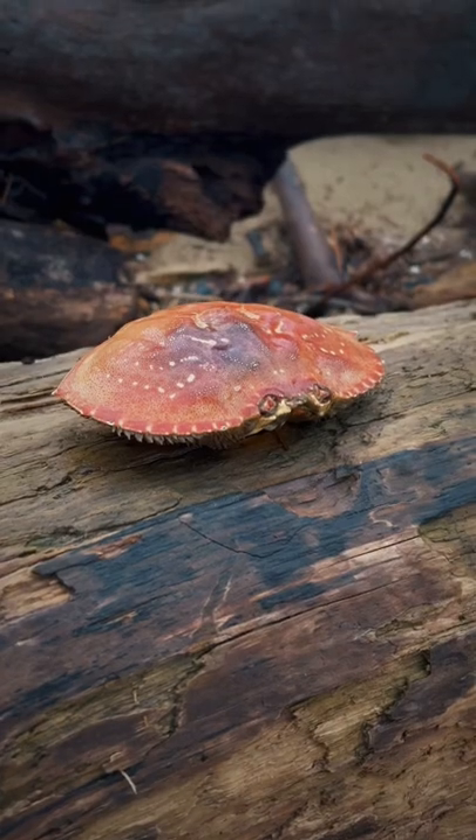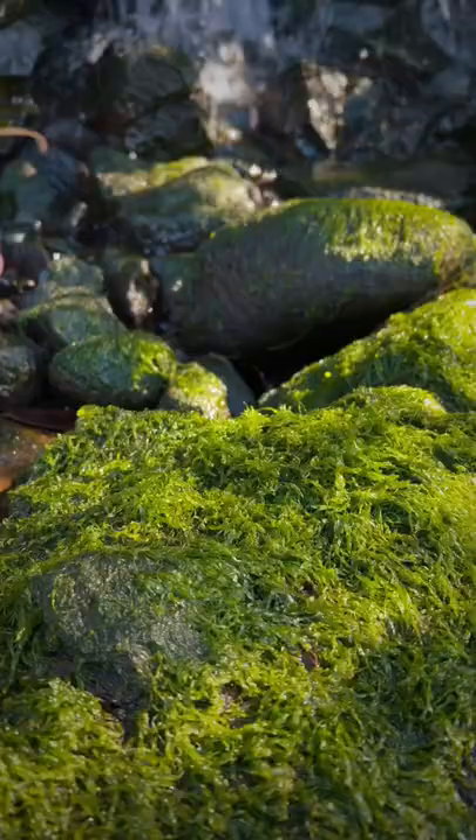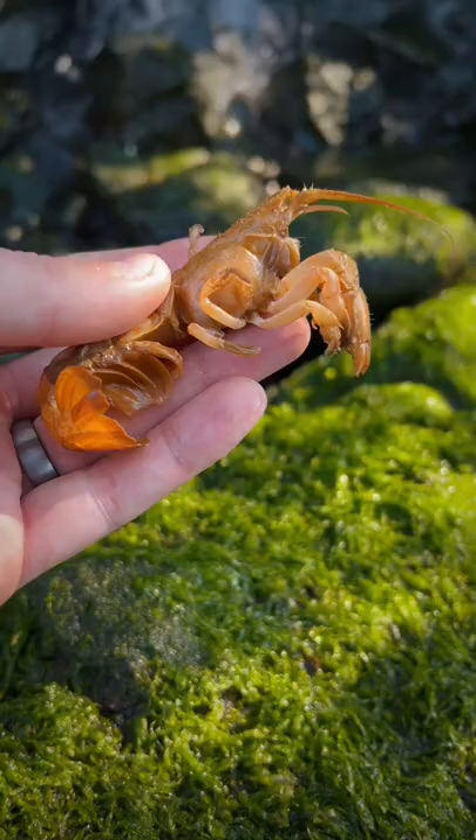Look at this cute crab. Just kidding, it's an empty crab carapace. But this — this is a real shrimp named Desiree.